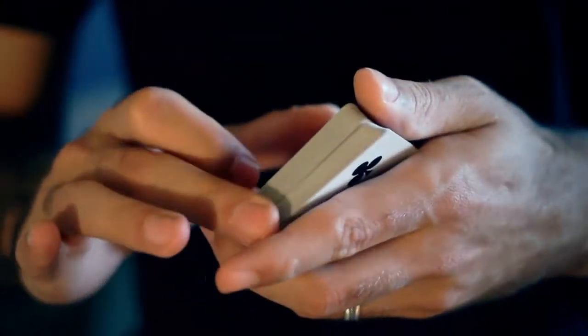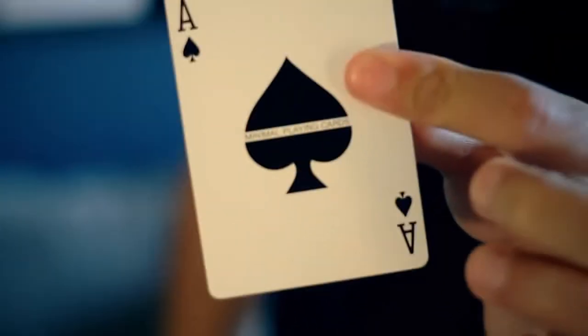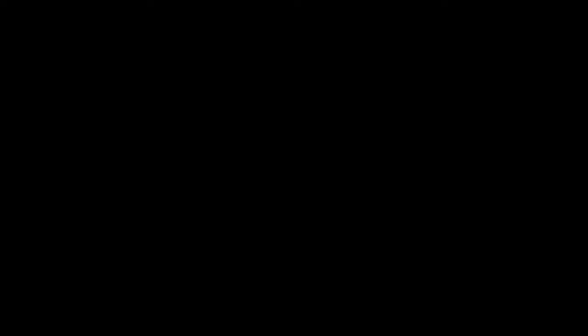The Diagonal Palm Shift first appeared in print in 1902 in The Expert at the Card Table written by S.W. Erdnase. We're going to take you step by step through the Diagonal Palm Shift, showing you problems that you might have with it, ways to fix them, and also some tips and tricks that you can start using with the move.